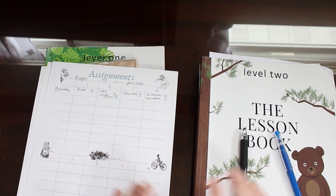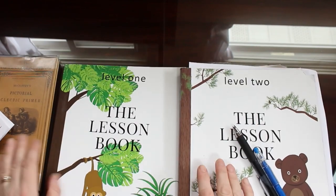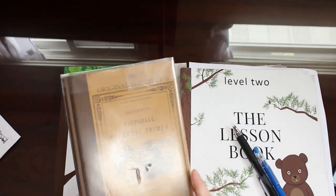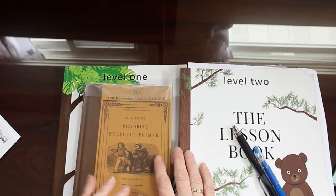I hope this helps you. This is for the level one and part of level two of the lesson book and the Pictorial Eclectic Primer, the original series. Hope this helps you. Bye-bye.